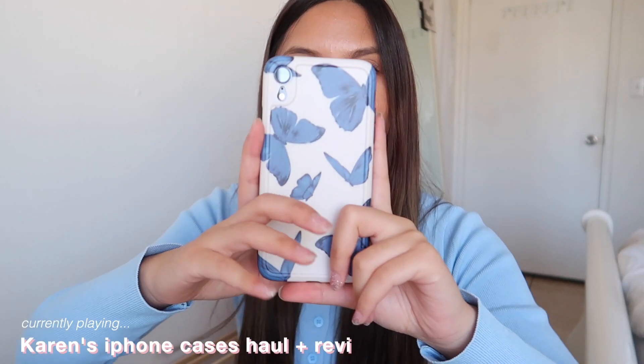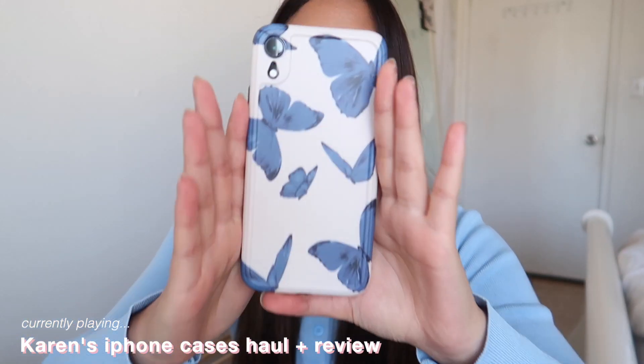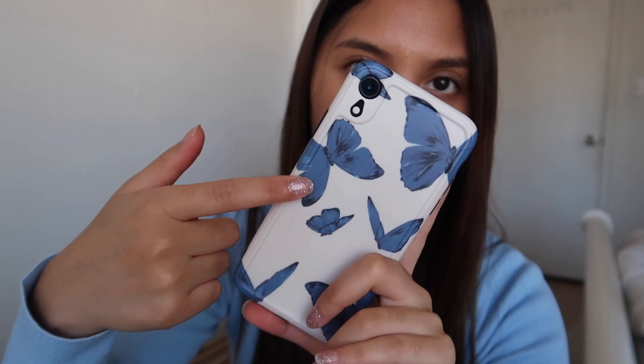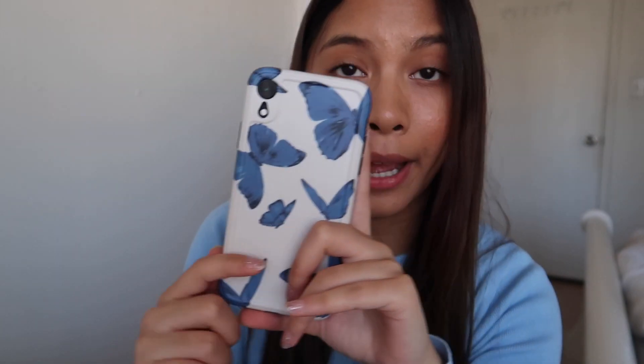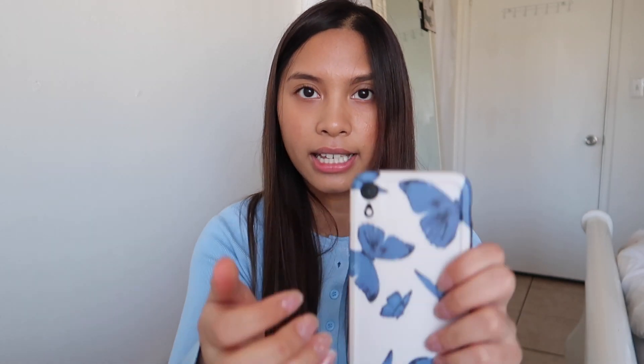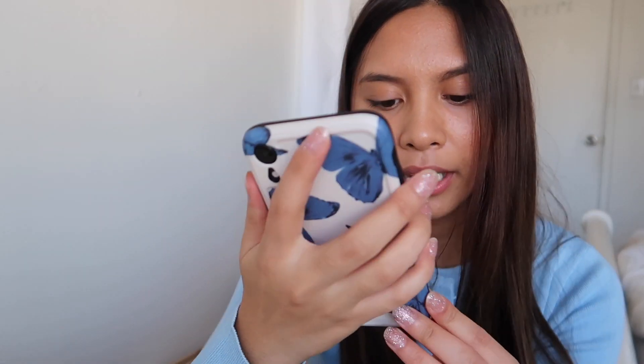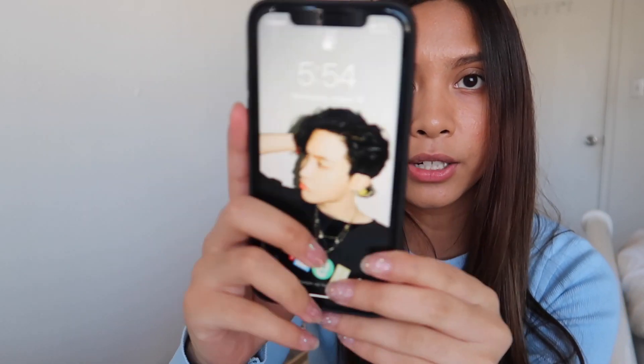The first case that I got is this butterfly iPhone case right here. There are blue butterflies on it with a white backdrop and I just thought it was really pretty — I'm really obsessed with it. I'm really happy with just the sturdiness of this case. It's a hard kind of material, so I think this is a pretty protective case. I feel like if I ever made it fall, it'd be sturdy enough to protect my screen.